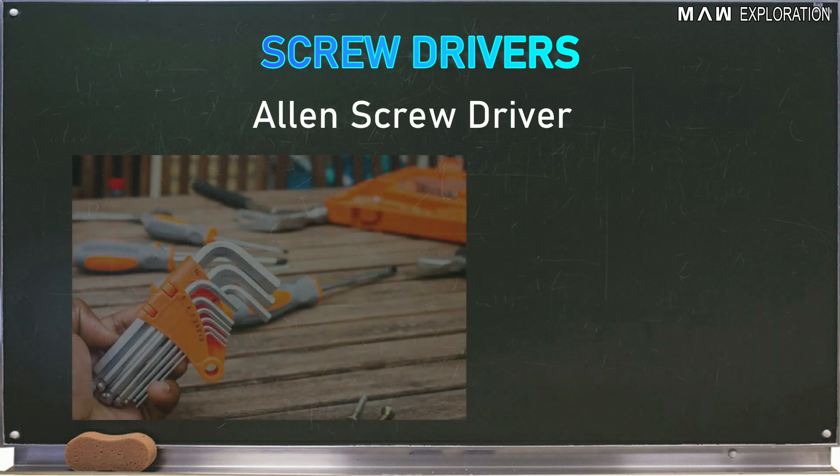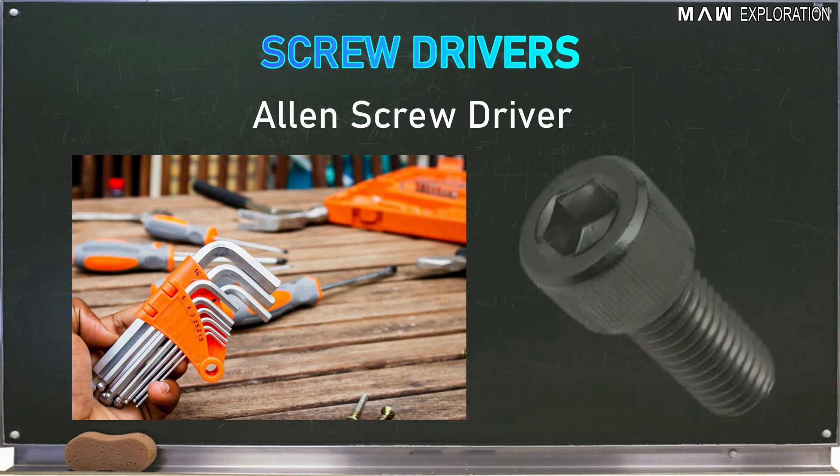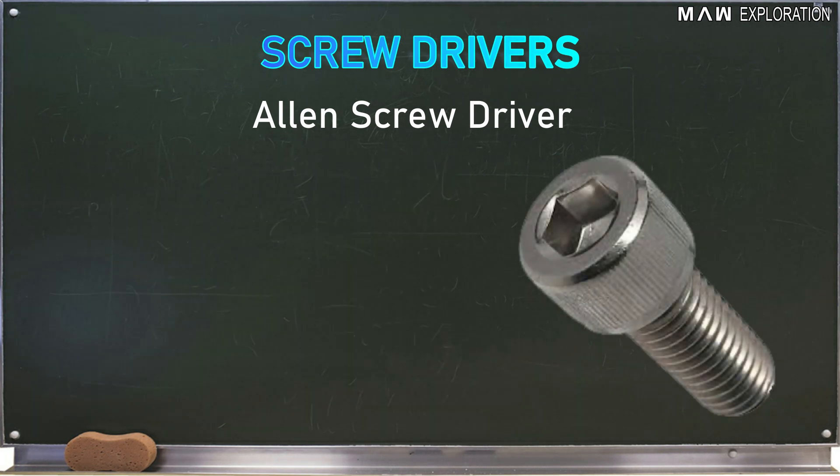The last type is the Allen screwdriver or wrench, which can be in the shape of a screwdriver or a wrench. Its function is to drive screws with a hexagonal slot head.